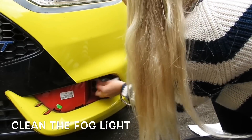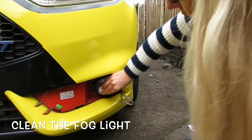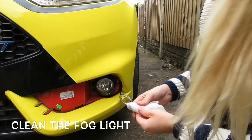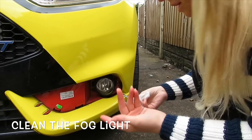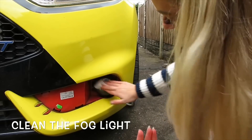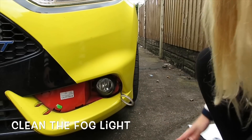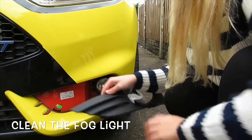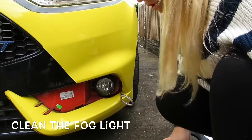I'm going to clean the fog light first — it's just protecting you really, so you're not wasting your money and it doesn't fall off. It makes you clean it because if there's always dust underneath it won't stick properly and it will fall off. So it's nice and clean. I've found it much, much easier taking the actual fog light surround off first.